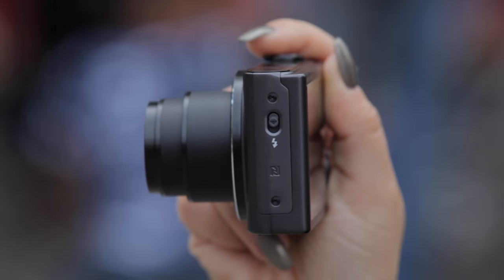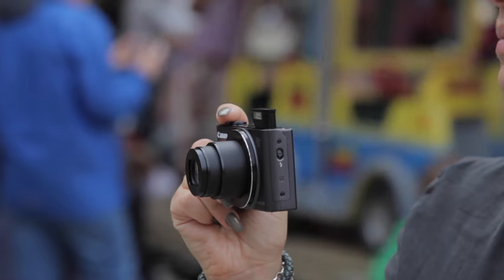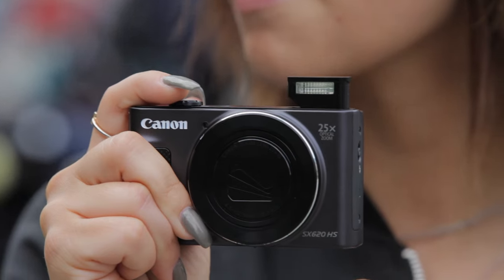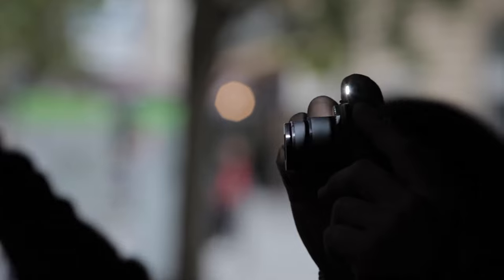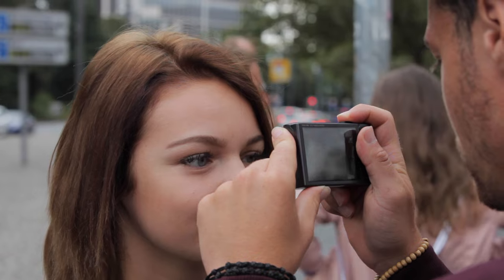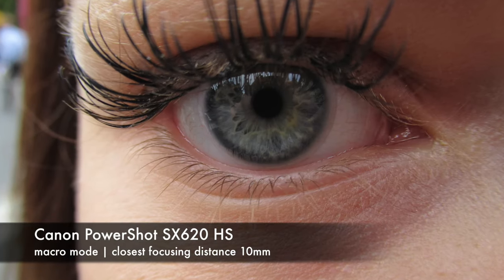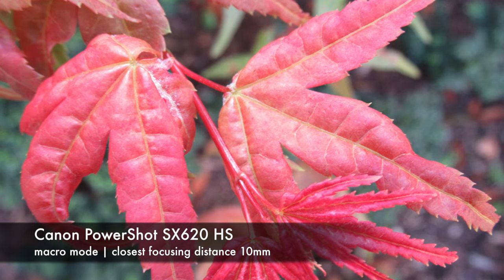As many other digital cameras, this little piece provides an integrated flash as well. Because of the good construction, sand does not get into the gap between the flash and the camera so quickly. If you'd like to shoot some food for your Instagram account or flowers for your garden, you'll be happy to know that the closest focusing distance is at about 10mm on this camera.